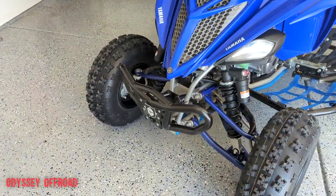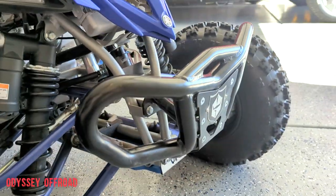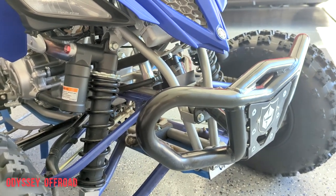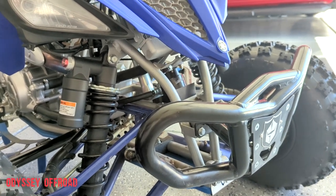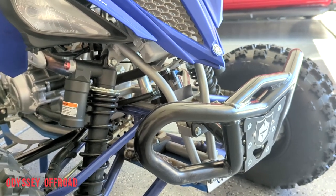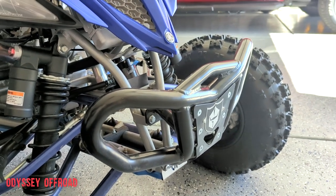Starting with the mods - we have the Pro Armor front bumper, which is a really nice solid bumper. They're hard to find. If you go to Pro Armor's website they don't even list them - the only place I've found them is on eBay. I don't know if it's new old stock, just leftovers from what they made. You can't find them on their website because Pro Armor was bought out by Polaris a few years ago and they switched everything over to side-by-sides.